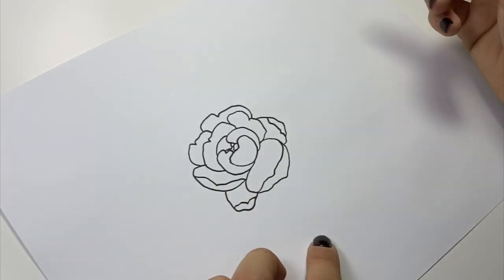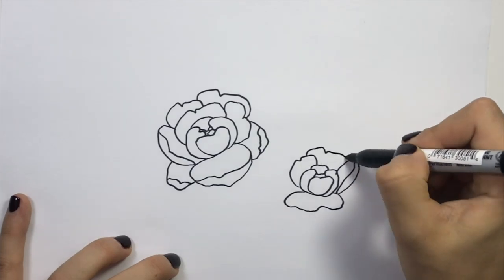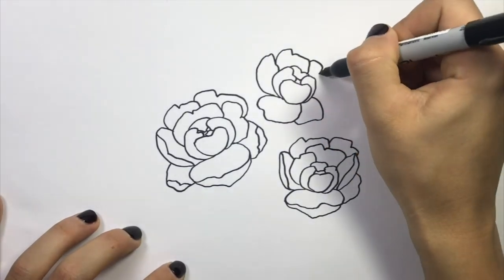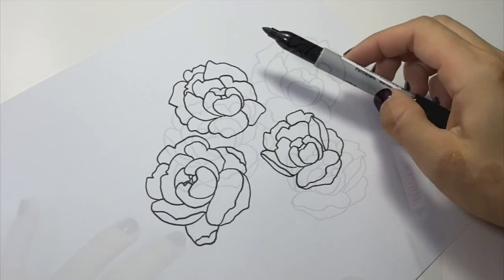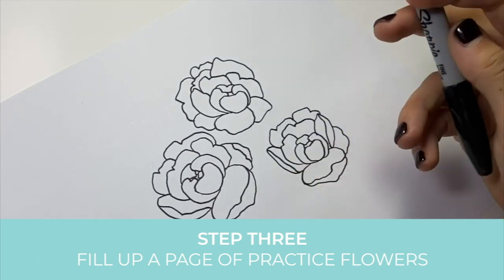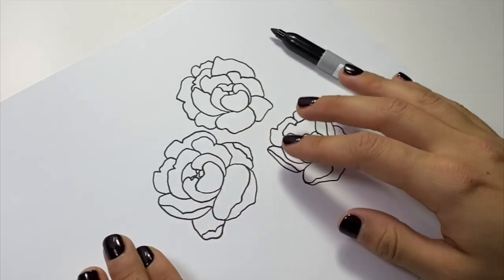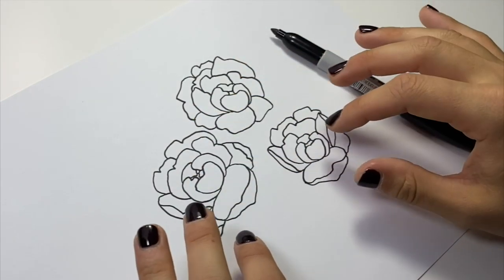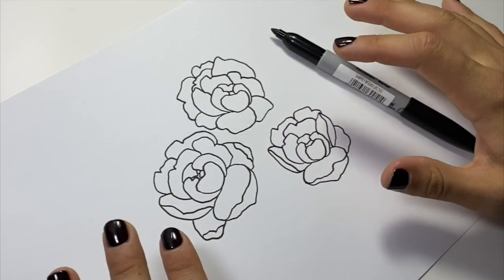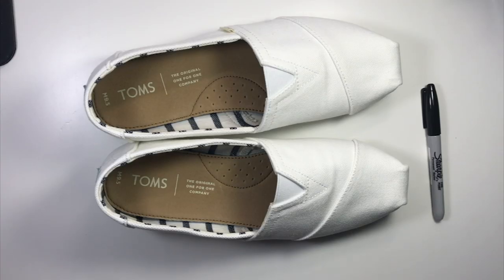I'll do a couple more examples on this paper just to get warmed up, and then we'll take it onto the shoes. I want to encourage you to keep playing with this — you can fill a whole sheet if you want. Don't overthink it. You might draw a petal you really don't like and be tempted to scrap the whole thing, but I promise as you add more and more flowers, the more unnatural they look to your eye the more natural they're going to look as a whole. Keep going, fill up that page, and get comfortable with the shape.